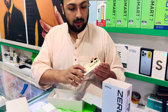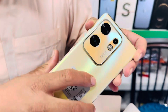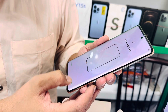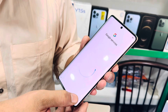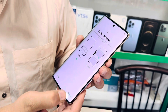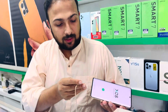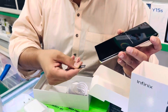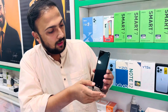Now we are going to set it up. We will show you the camera, the flash light. Now we will show you how many cameras are there.